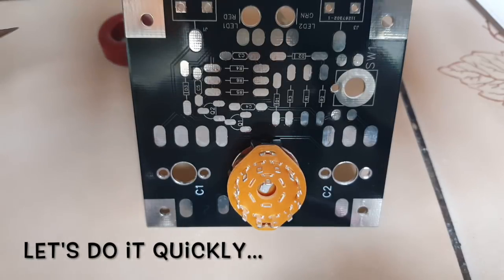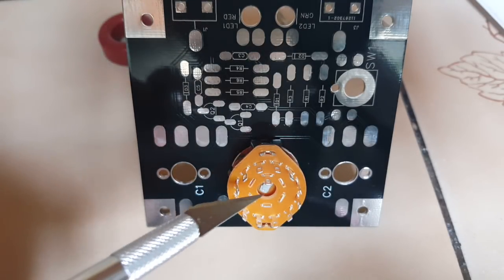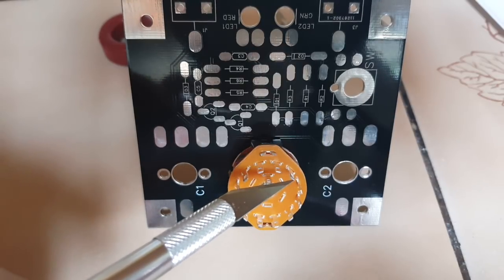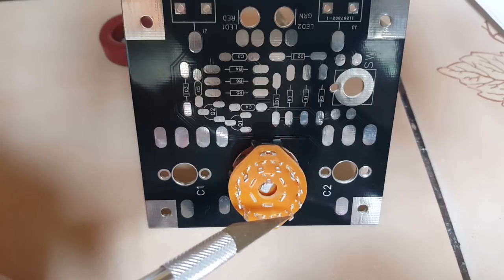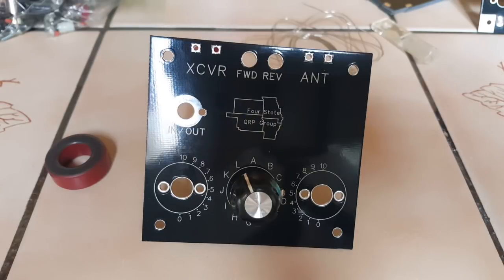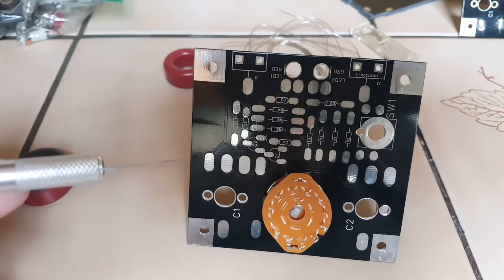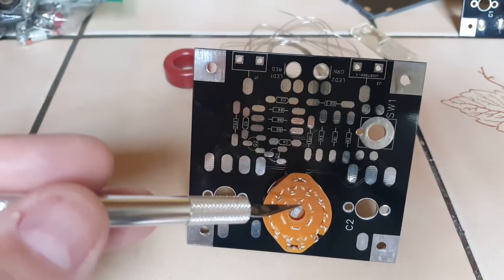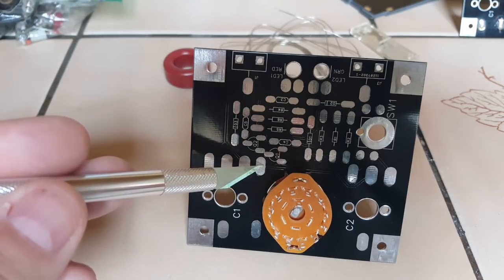The first step is to identify lug number four. With the center lug on top, I count one, two, three, four — and mark it. There are two ways to wire the inductor, and I decided to have the most inductance at position L. The first step is to connect the common lug in the center to this pad, because later you won't have the space to do it.